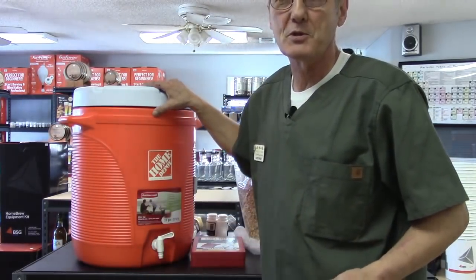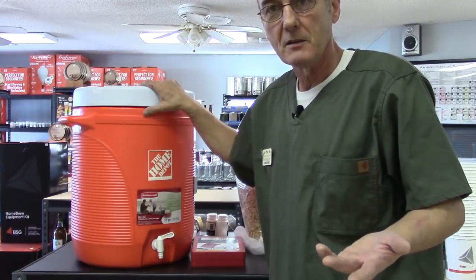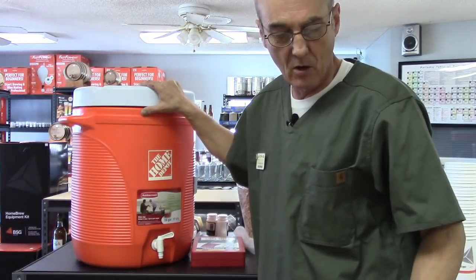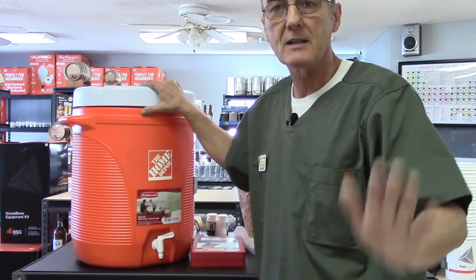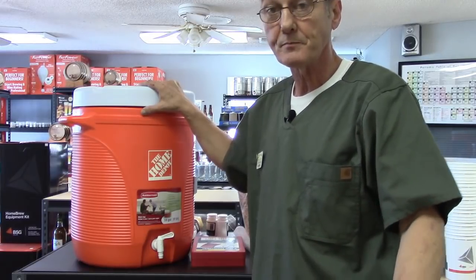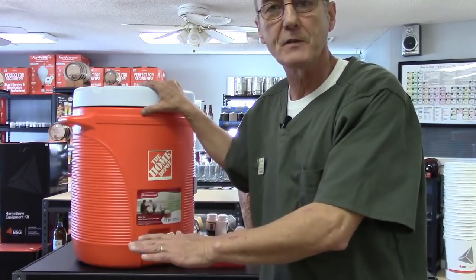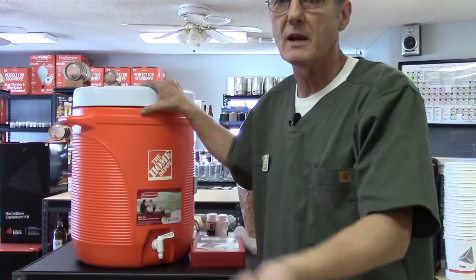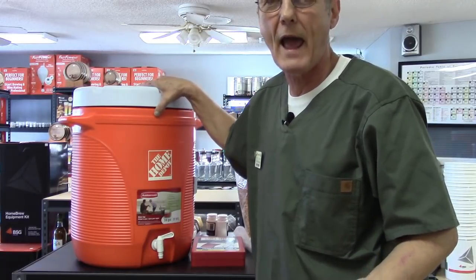I use a 10-gallon cooler to make mash in. I got it at Home Depot for about 44 bucks. When you do your mash with a flake product, you'll use grain — in this case, a half a pound of malted barley. You can use two-row or six-row. We've explained before about the diastatic power — the alpha amylase already resident inside that grain — which converts starches from the rye and corn into fermentable sugars. That conversion happens at 155 degrees. I used to fight the stove trying to maintain that temperature, but a cooler does it just as well without adding or removing any heat.